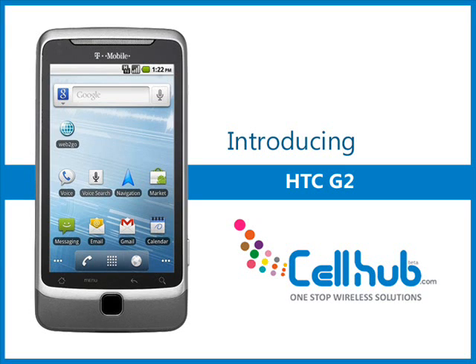T-Mobile G2 is an excellent slider design device. This is the first Android smartphone that delivers 4G speed with HSPA plus network, which is much better than conventional 3G network. The G2 runs on Android 2.2 operating system along with the original Android interface.